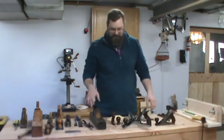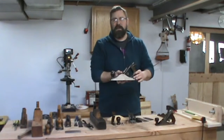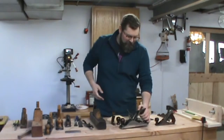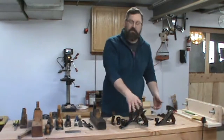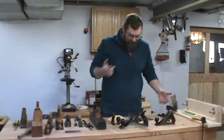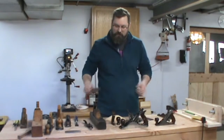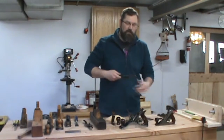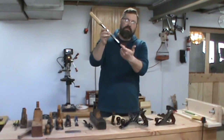We're going to talk about hand planes. A hand plane is a tool that's used to flatten wood. If you ever look at most woodworking logos, a lot of times they'll have this on there because it's a cornerstone of woodworking. To understand what a hand plane is, it is really nothing more than a chisel that is mounted in a block with the cutting edge down here.